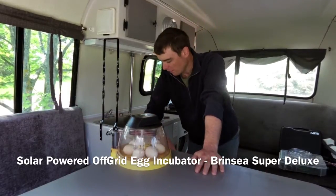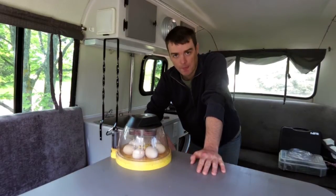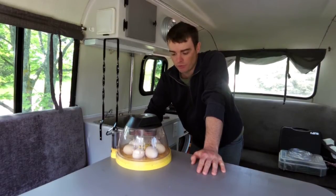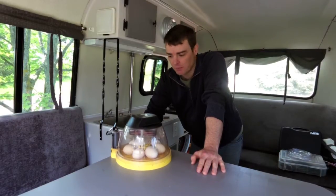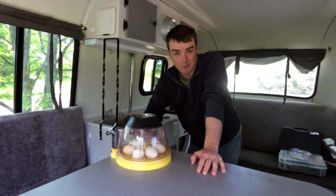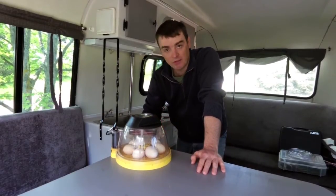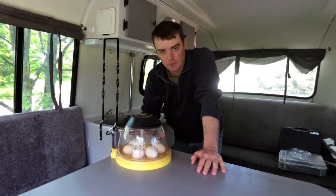You are witnessing my first attempt at solar powered egg incubation, completely off grid. I have my Brincy Mini Advanced egg incubator here with chicken eggs. This is my third round — my last round wasn't fertilized so I had no luck. My hens were without a rooster for a while, and the last batch was too far gone. I know this new batch is fertilized. I'm taking the opportunity to try my solar off-grid setup inside the Bowler camper.